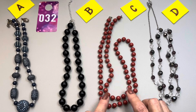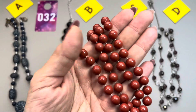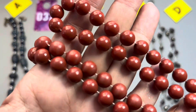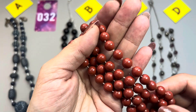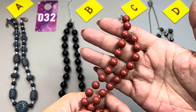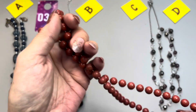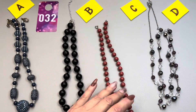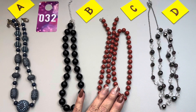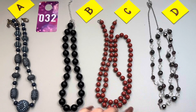The next one — long, long necklace. It has a spring ring clasp. Very pretty brown beads with no spacers in between. This one measures in at 29 inches in total, making it 14 and a half inches in drop. This one here will be 32C.